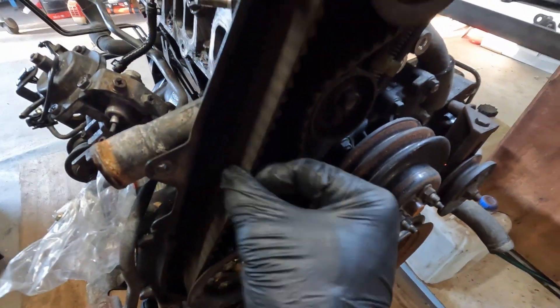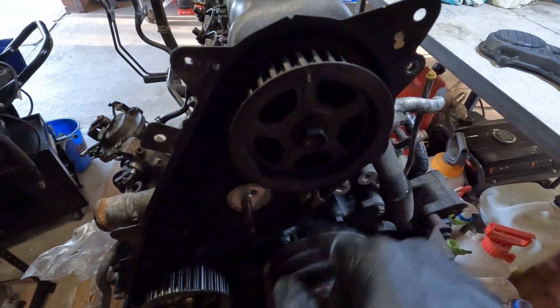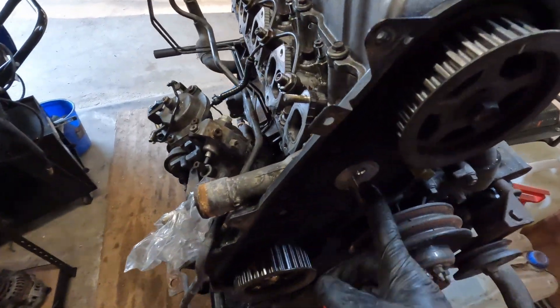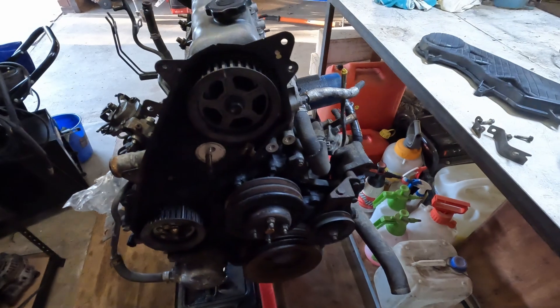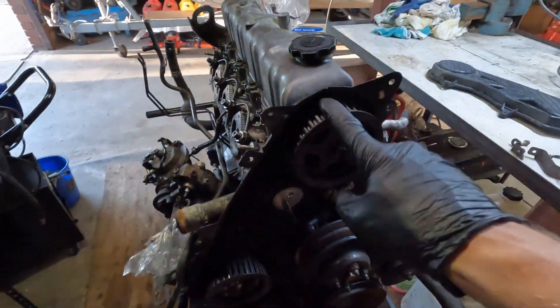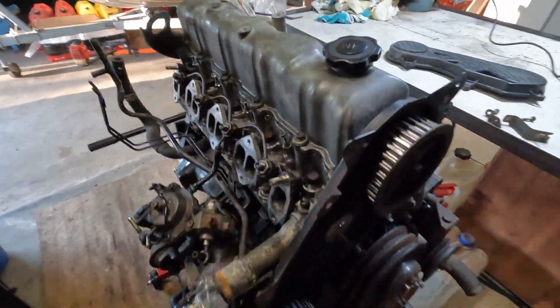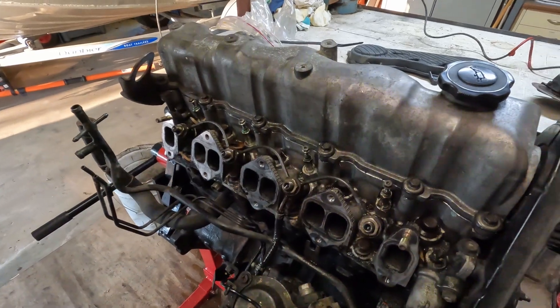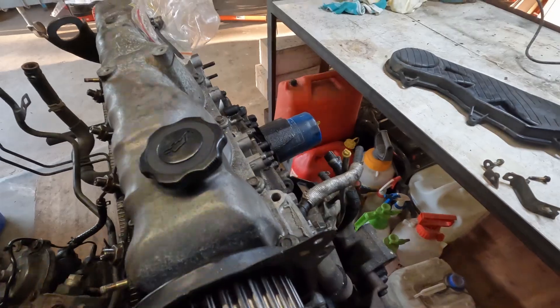That's pretty loose. Belt doesn't look in bad shape but it's loose as. Timing belt off, timing cover off, pulley, tensioner, spring - that's all off. It's set to the timing marks, so I'm assuming that means cylinder one is at top dead centre. You'll tell when we get this off. Time to start diving into the tappet cover and into the cylinder head.